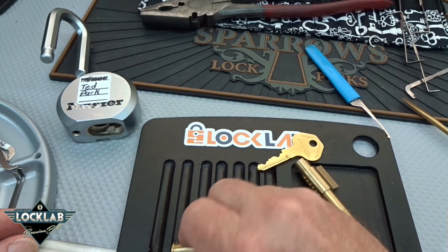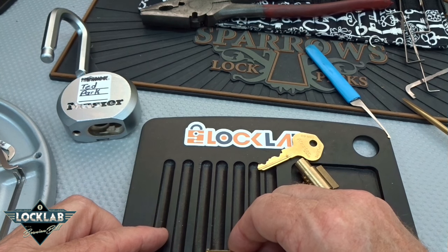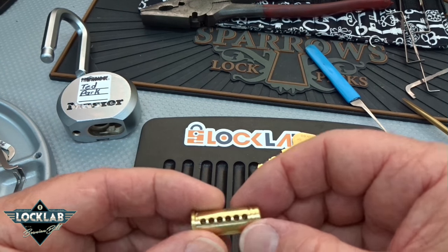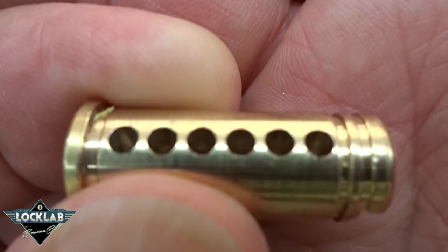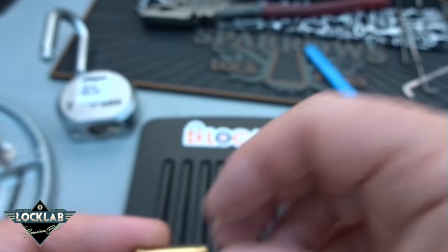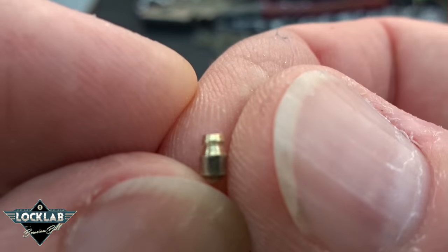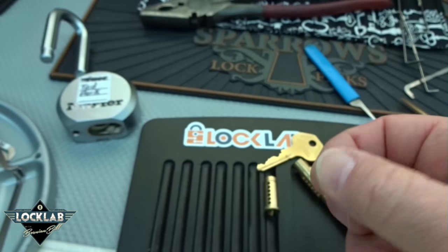Standard, standard, standard, standard, standard — we've got one modified spool, homemade, and then something of a T-pin. I see nothing unusual about the core, no evil stuff built in there. This key pin was machined on the top to narrow it down like an inverted T-pin.